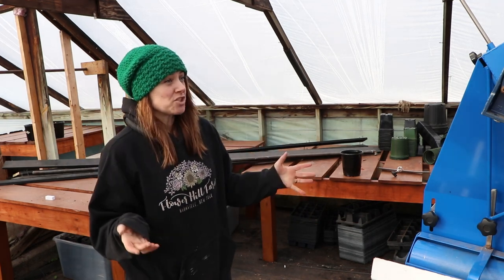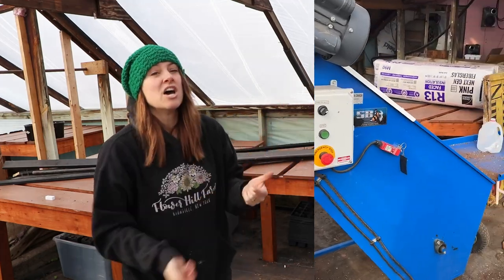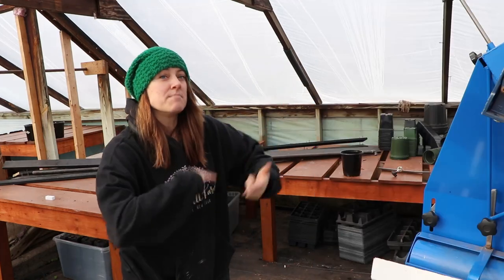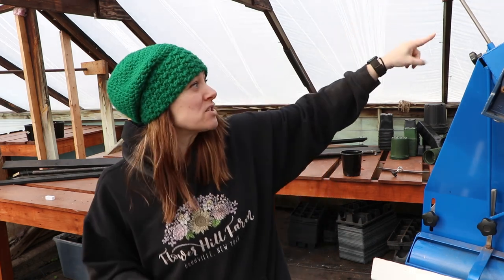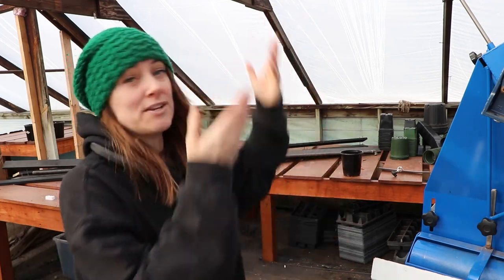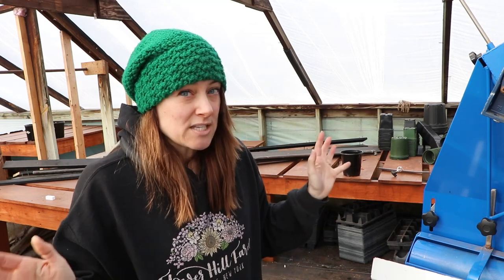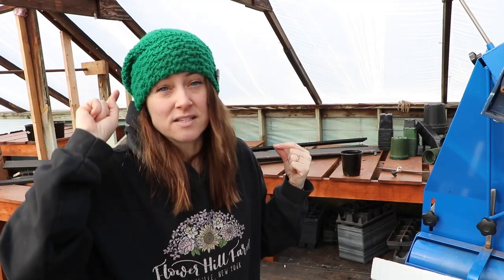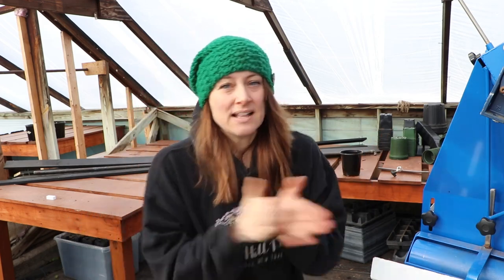The way this machine works is that you add the bales of soil into the back, add the water, and let it mix for a little bit. Once it's done mixing, you remove one little piece right here and it's like a conveyor belt — it moves the soil up and into your pot. I'm very excited and very nervous to use it. Aunt Jan is here, my cousin Michael and his brother-in-law are here — we're getting started on major projects today.